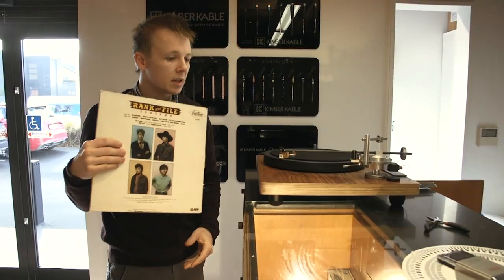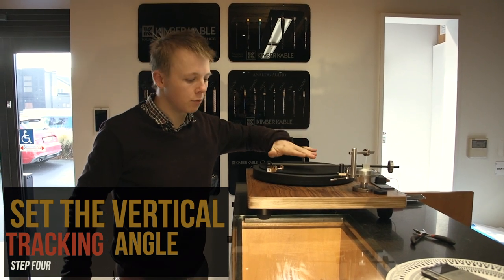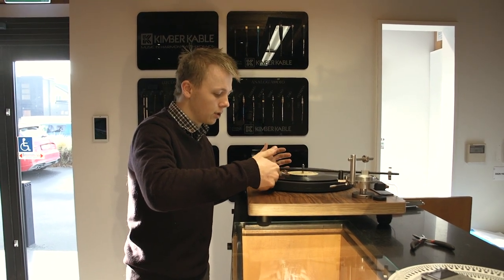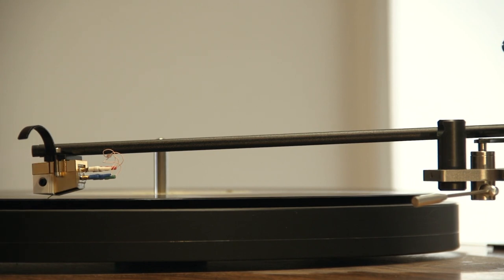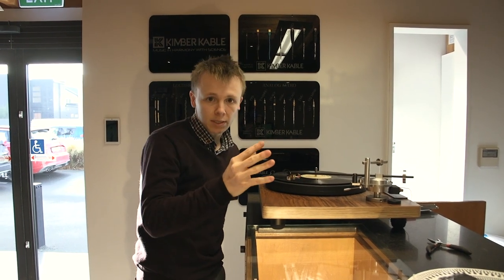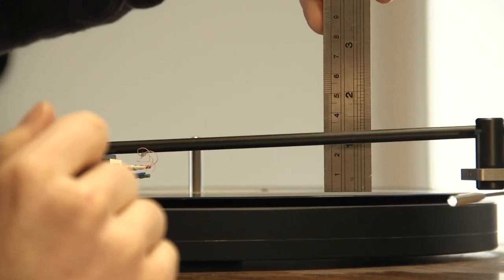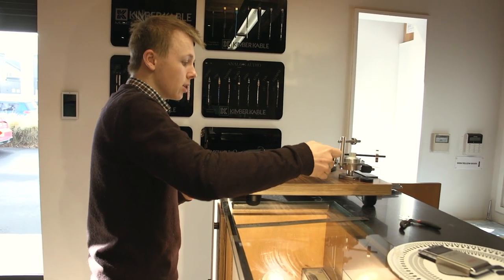The next step is the VTA, which stands for Vertical Tracking Angle — that is the relationship between the tone arm and the level of the record, or the other way to imagine it is how steep the needle rides on the record itself. Now that my weight is relatively correct, I can lower this onto the record. You can see the tone arm isn't parallel to the surface of the record — that's what we want to adjust. We want the tone arm exactly parallel with the record surface. It looks like the center of the tone arm is at about 23.5 millimeters above the record.